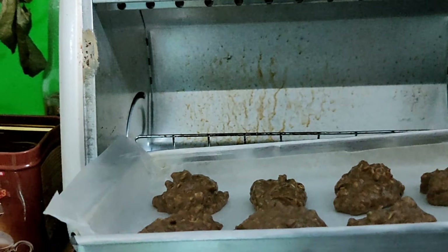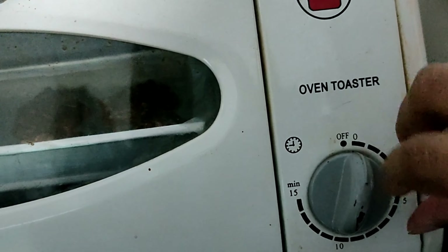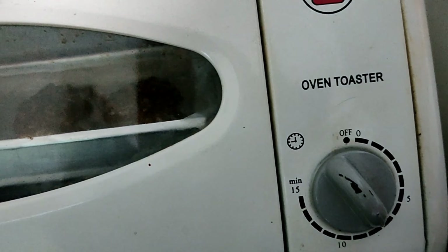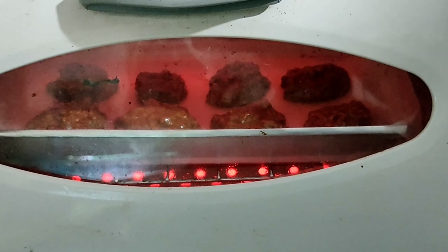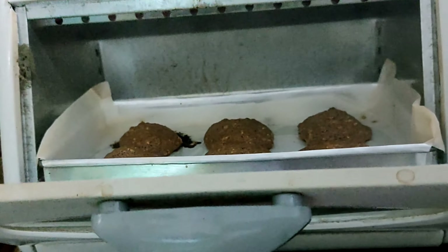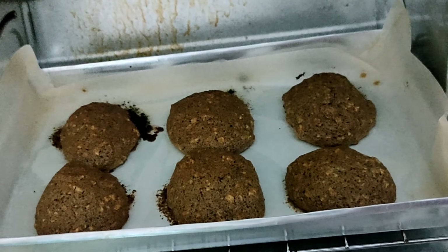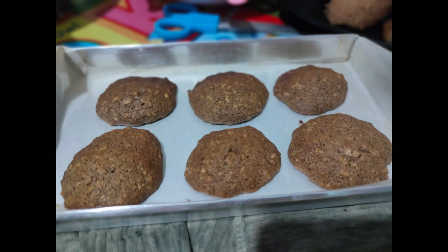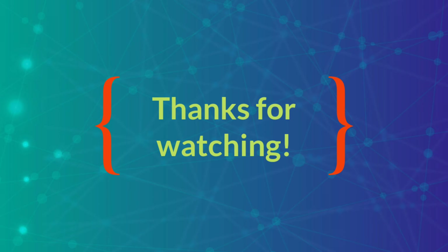I already preheated my oven, so now we're going to put our baking sheet in the oven. We're going to bake it for 7 minutes.